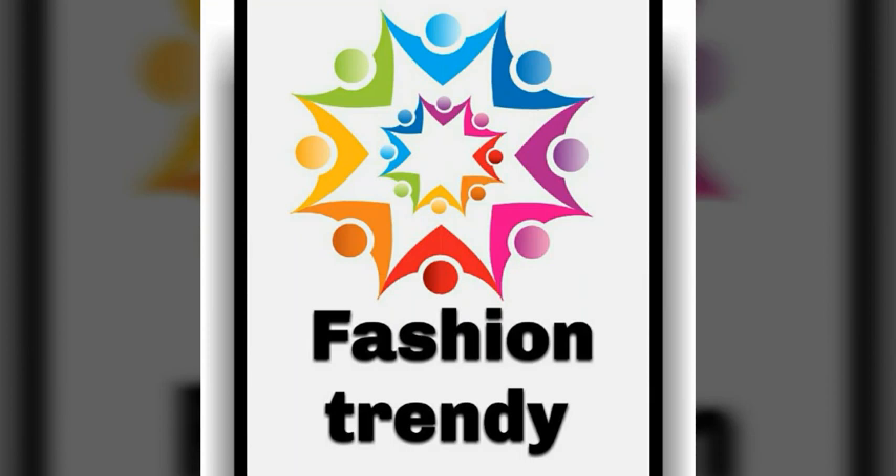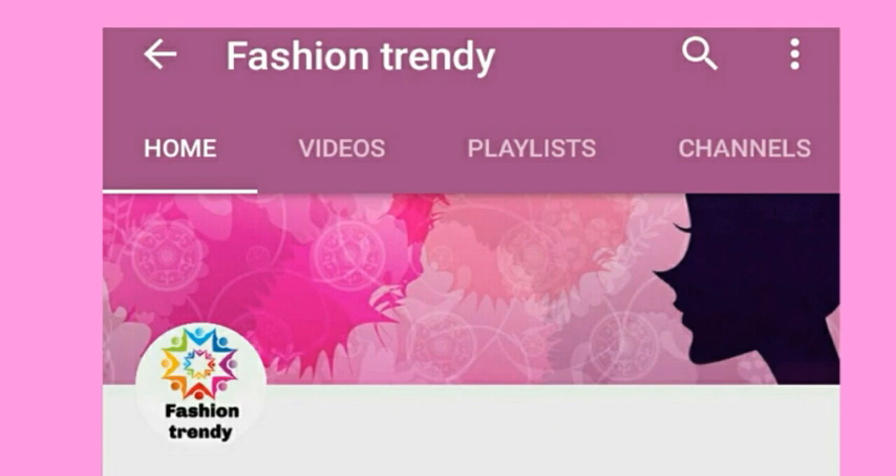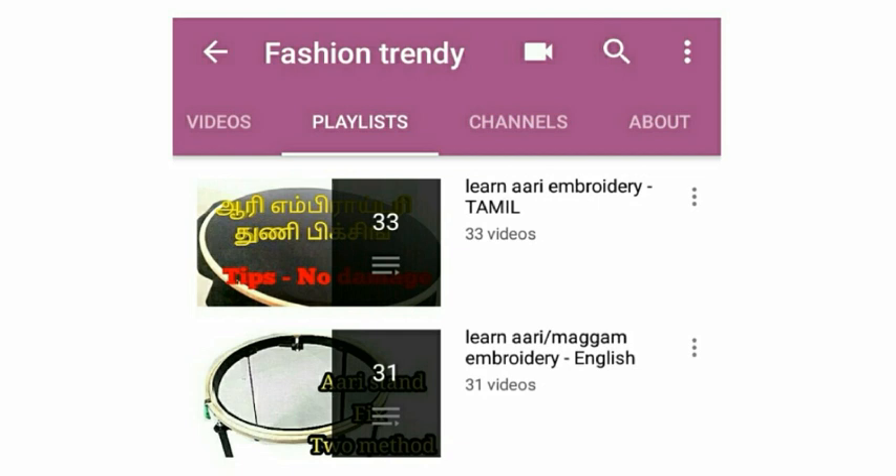Please subscribe to our channel for learning embroidery. For seeing the previous videos, please click the name 'Fashion Trendy' below this video — it moves into our channel. Check the playlist for all the basic videos.